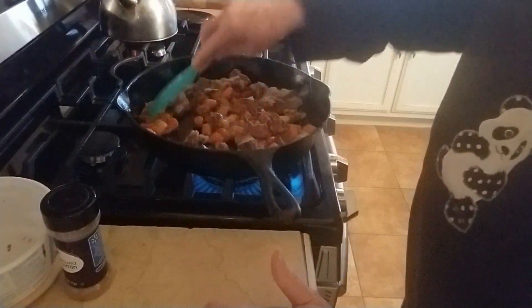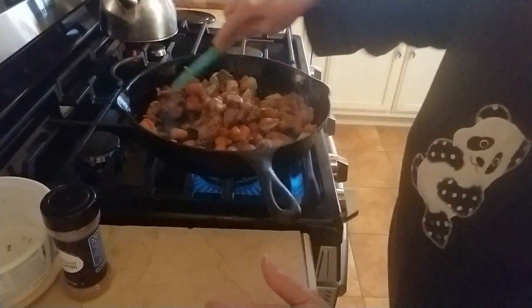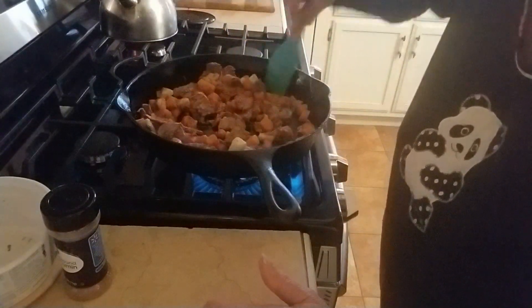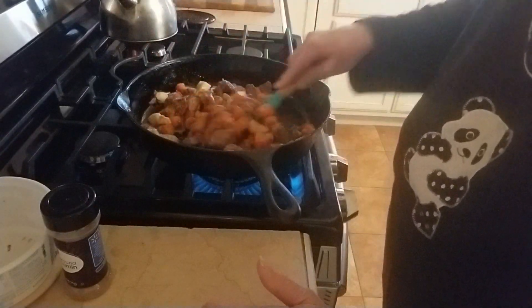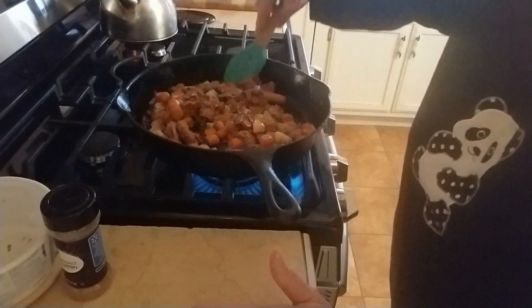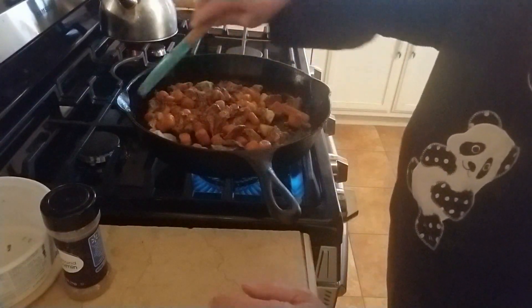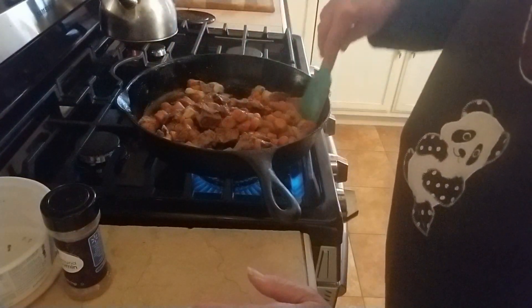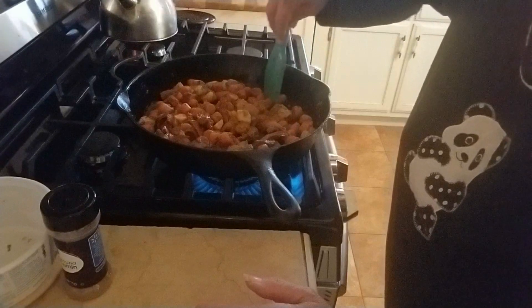We're going to just get this hot and mix those spices through. There are some potatoes in there but there's not many — I'm not going to worry about it. This is just for me and him. If I was making this for a family, I would cook another couple of potatoes and stick them in there, but it's just for our supper so I'm using just the leftovers. I used a whole package of carrots, so I had a lot of carrots left.